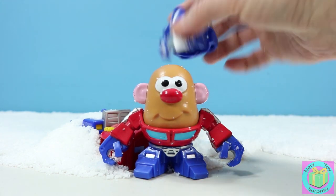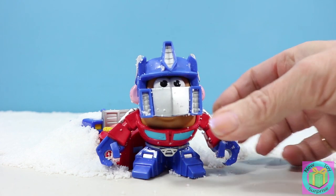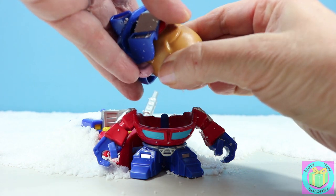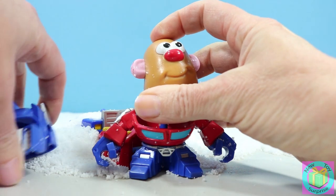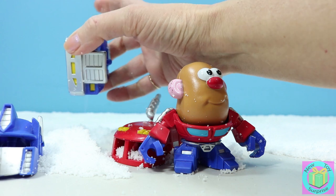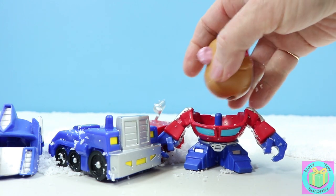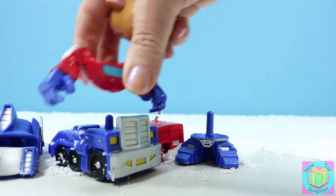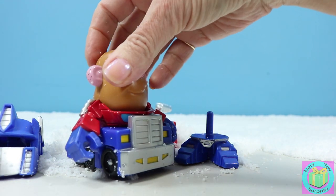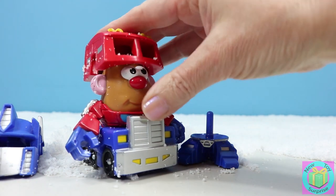Optimus Prime is definitely one of my favorite Transformers. So here he is in Mr. Potato Head robot mode. Now when we take off his Prime mask, we can transform him into truck mode. Here's his truck right here, it's still a little bit buried in the snow. And then we put Optimus Prime's body, like this. His potato head. And then this is his Optimus Prime hat when he's in truck mode.